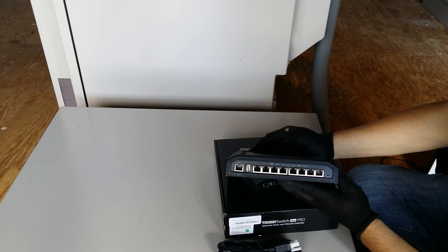The 5-port version is only 24-volt PoE, so make sure you get the 8-port version if you hook up some bigger radios to it.